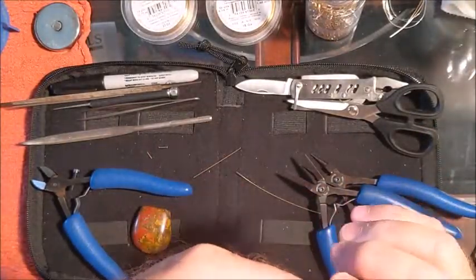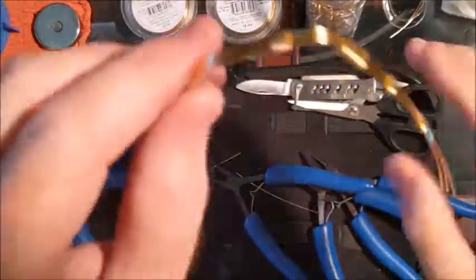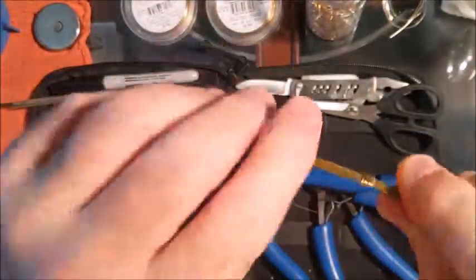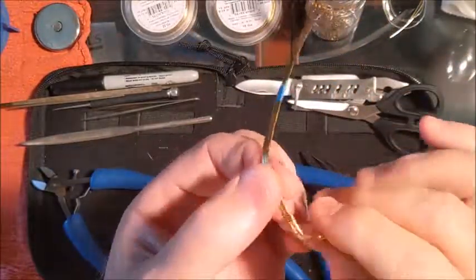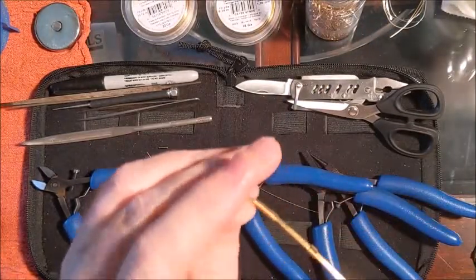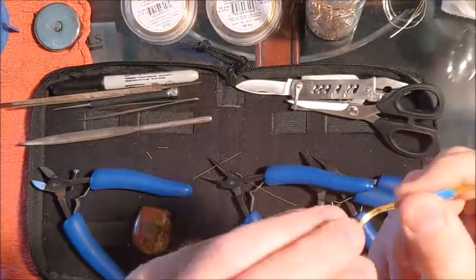You're going to feel the wire wanting to move on you. Once you get a bunch of these wraps in there, it's going to naturally want to twist. But the good news is, once you have these bends in, you have the control to twist it however you want — left or right — so it all keeps straight. Then you can keep doing bends, and we're going to put another one right there where we marked.